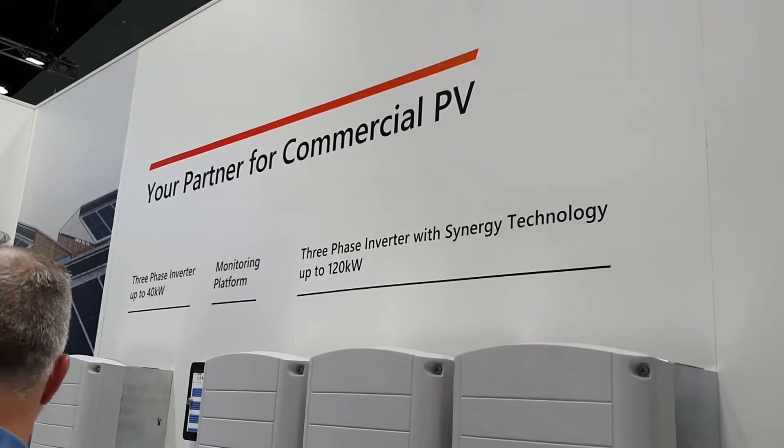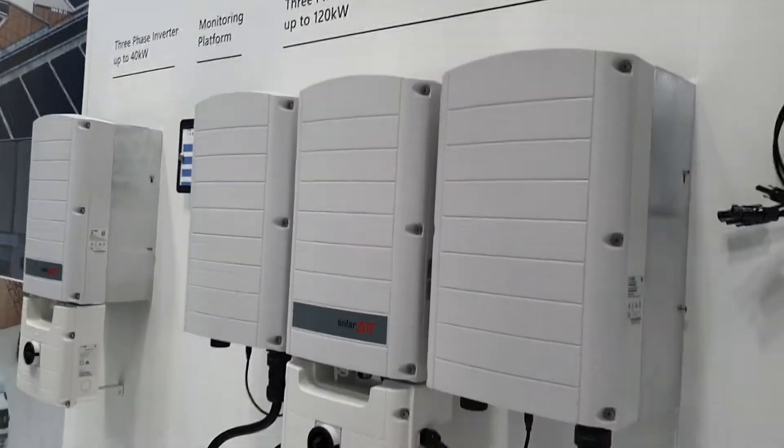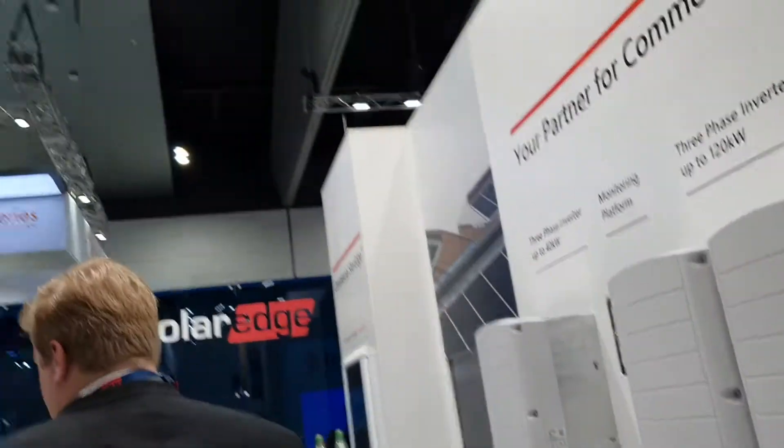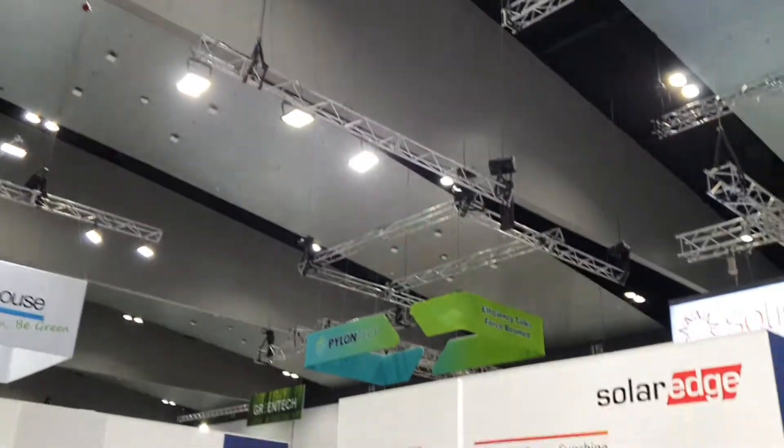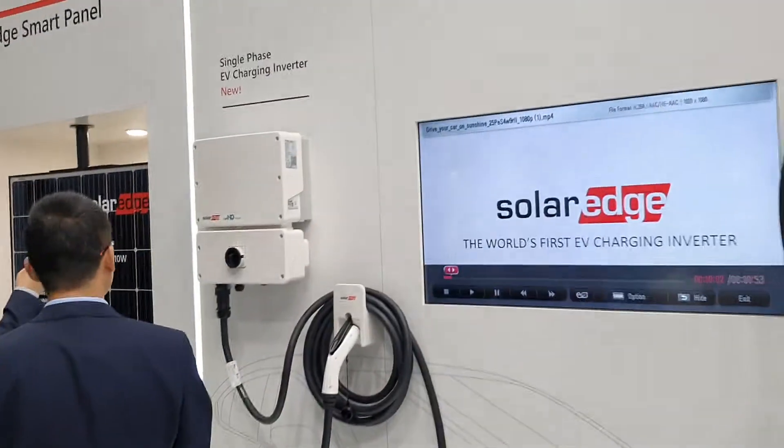Three-phase inverter, 40 kilowatt — that's a 120. They've also got an EV charger over there on the wall.